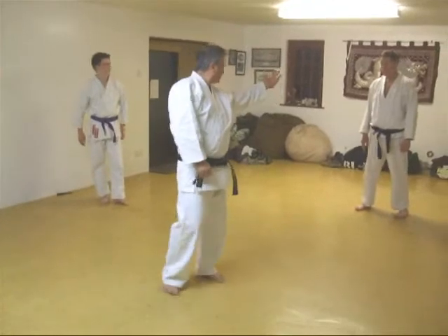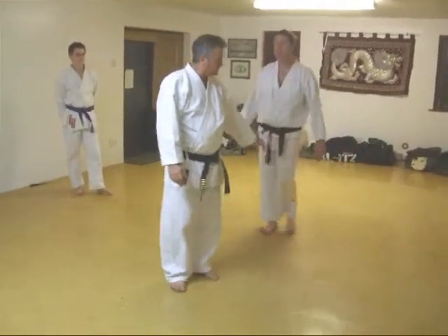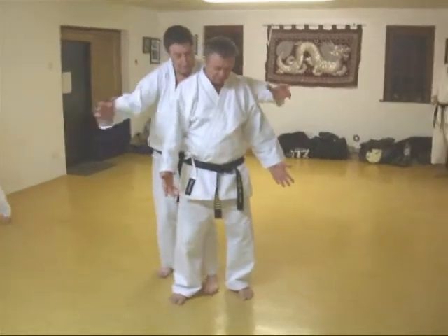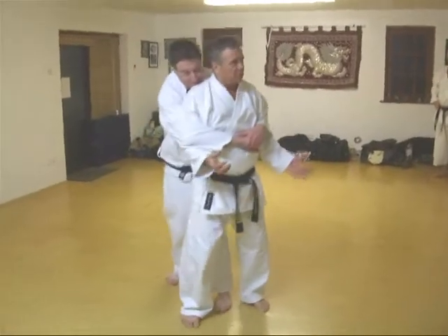Generally this is a bigger guy's thing, so let's borrow Dave. If Dave puts his arms around with a midsection, it doesn't really matter — he's got a few options.